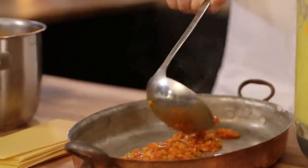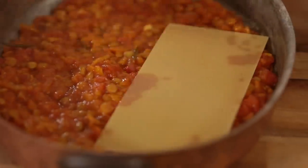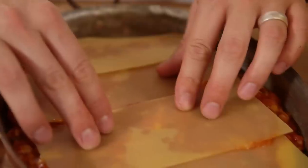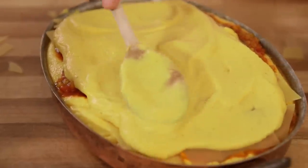Now it's just time to layer this up. We're going for lentils at the bottom, then some lasagna sheets — these are eggless, as are most lasagna sheets, but check before you buy them. Then your butternut squash bechamel, and then same again, same again. It's a lasagna. That then goes into the oven at 180 for 30 minutes.